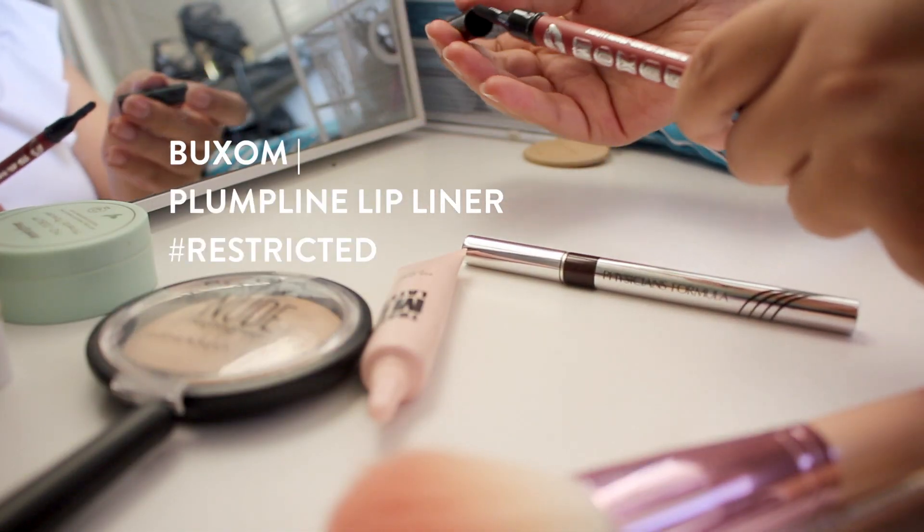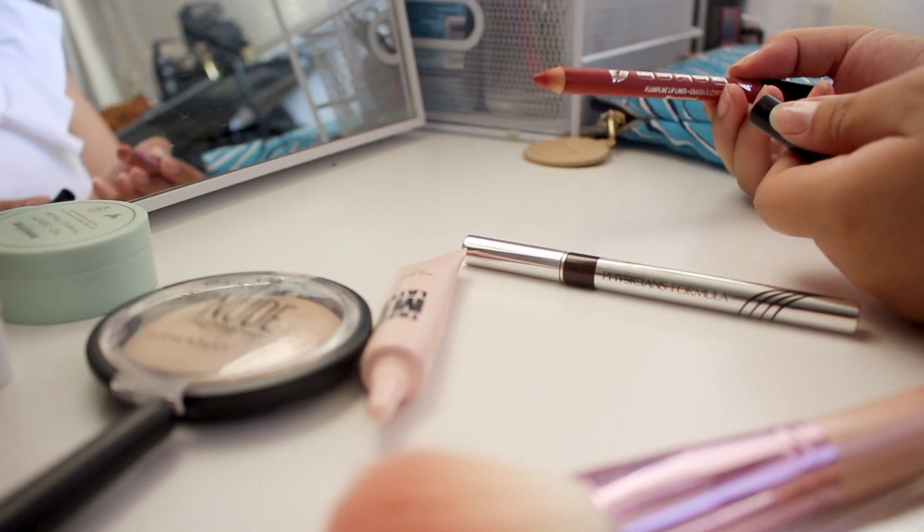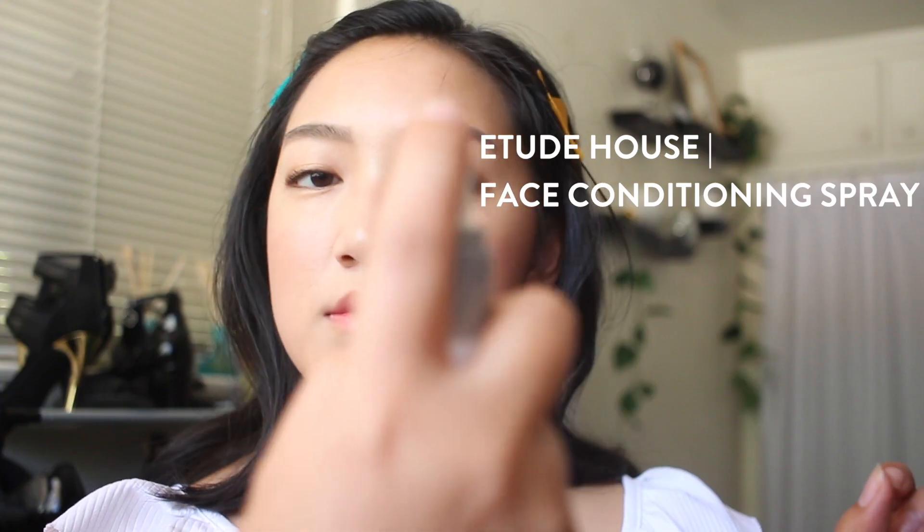Lastly, moving on to lips — I'm taking this lip liner from Buxom in the shade Restricted. I love this lip liner; it glides on so nicely and it's not drying on the lips at all. I'm going to start by lining the inner areas of my lip and then, using the brush on the other end, blend everything out so it creates a really nice, plump, healthy-looking lip effect — no harsh defined lines. For the very final step, which is optional, I like to go in with a setting spray to refresh my makeup and set everything.